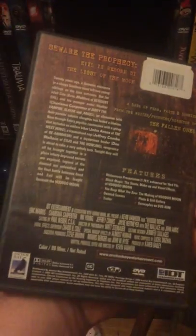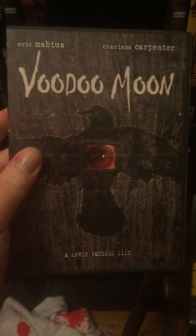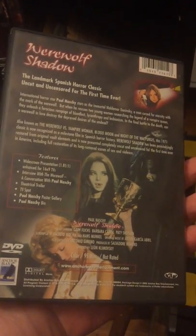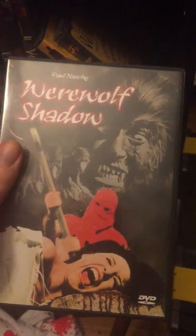Voodoo Moon — don't know much about this one. Another weird one I saw. I know Mood616 posted it and it had a slipcover with his; I didn't get one, but I didn't care. Once I find it, I'm happy. Another Paul Naschy film — The Werewolf Shadow. This one I think you'll find pretty cheap still. If you want to find some more Paul Naschy, I recommend grabbing some of that stuff.